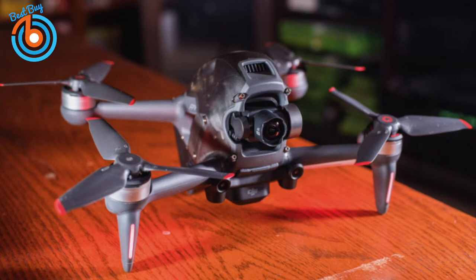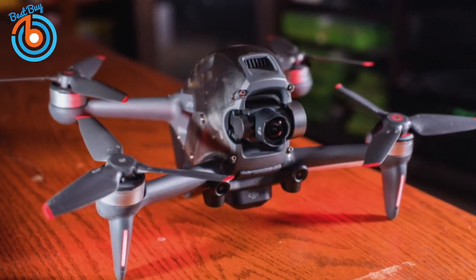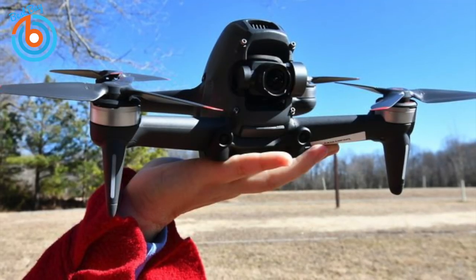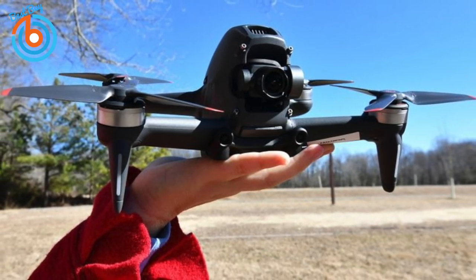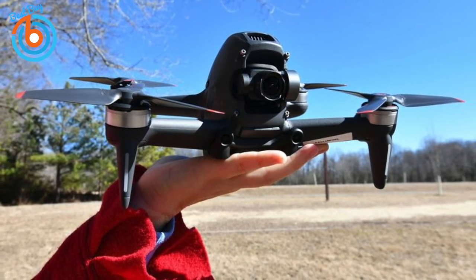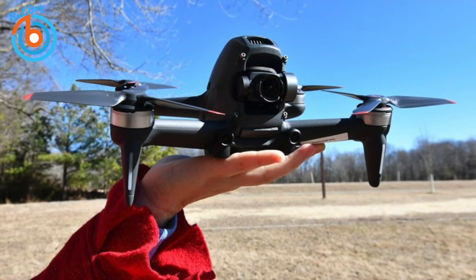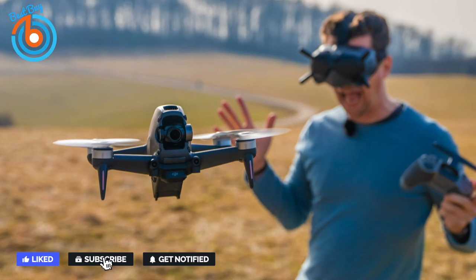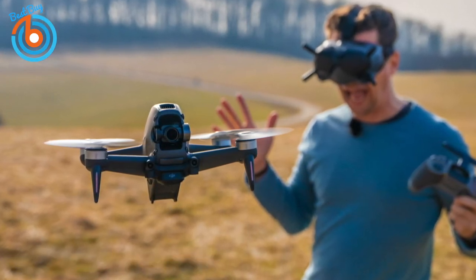Finally, the DJI FPV. If you're looking for the thrill of immersive flight while getting the most for your money, the DJI FPV Combo will give you a white-knuckle, adrenaline-charged flight experience that will have you coming back for more. It features sleek styling with red-tip three-blade propellers. The video game-style remote controller feels comfortable in your hand and instead of a smartphone screen, you'll be wearing a headset to see the exciting view through the 4K camera lens. A digital low-latency connection feeds video at 810p.